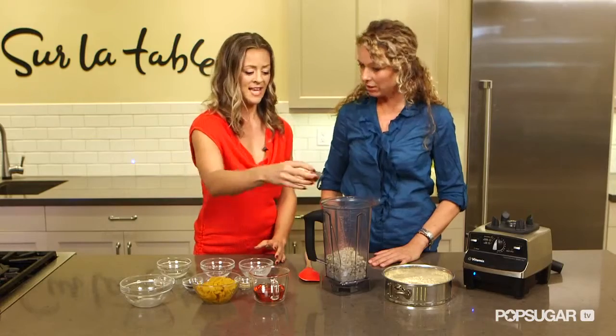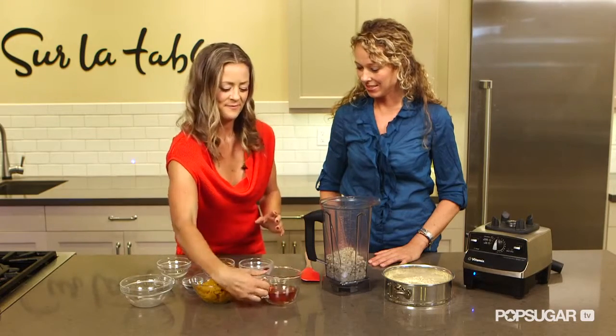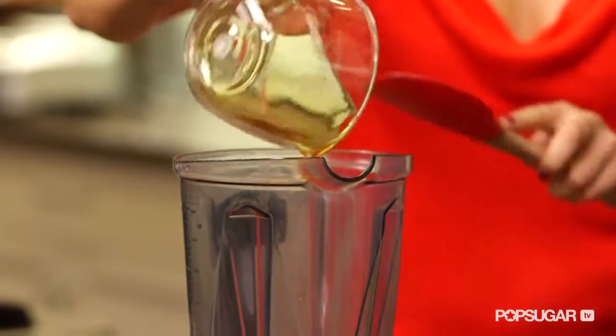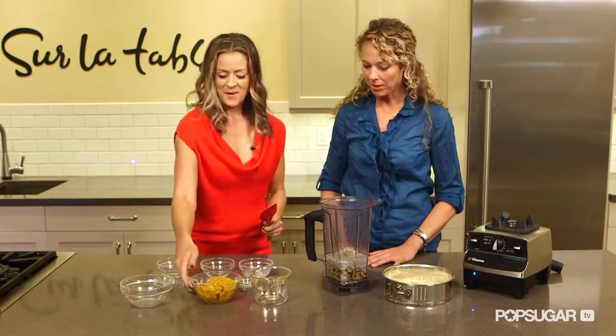So we have vanilla. It's starting to smell good. Agave. Agave is great because it's a low-glycemic sweetener, and it's 1.3 times sweeter than sugar, so you don't have to use as much either. Let's get our pumpkin in there.